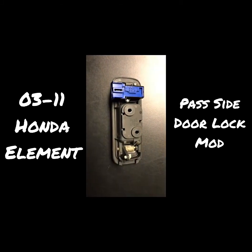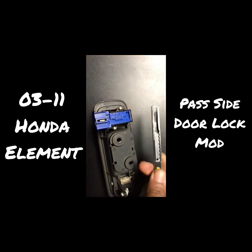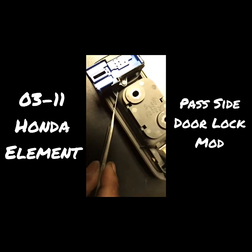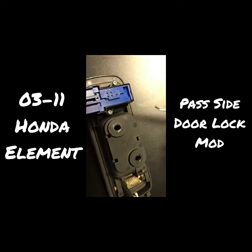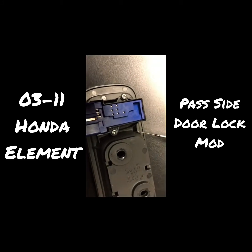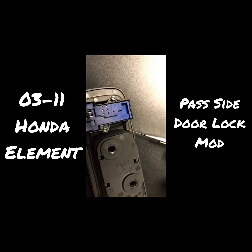With the driver's side lock, what you want to do is take this blade and cut straight down, then do the same thing on the opposite side. With this little tag, just put the blade there and go straight down.